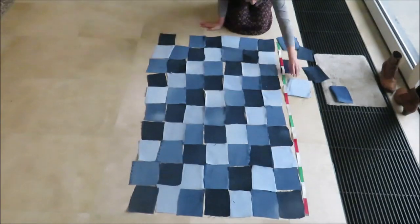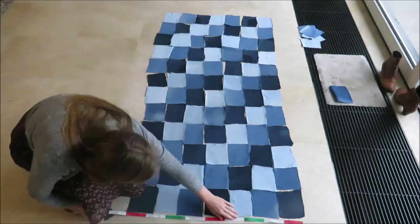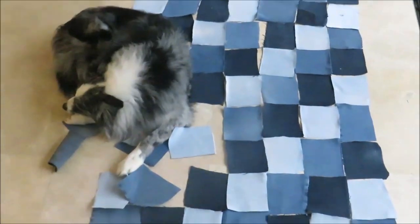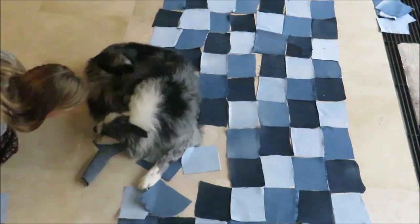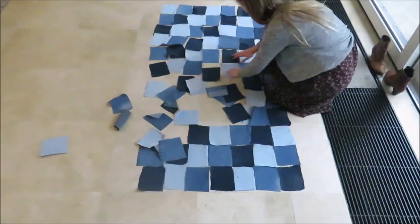I want to make a half circle skirt so I made a patch 90 centimeters by 180 centimeters, or 35 inches by 71 inches. When I was done sorting, the dog decided to give me some extra work. I was a little annoyed but he's cute so I forgive him.